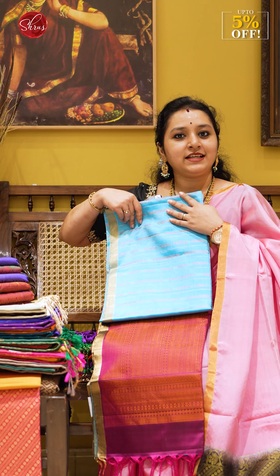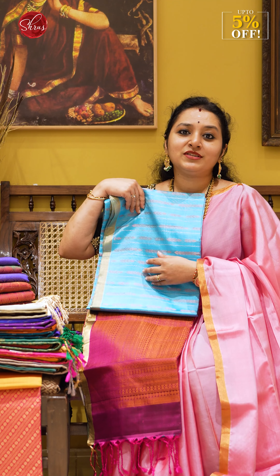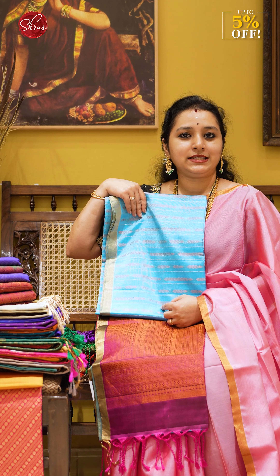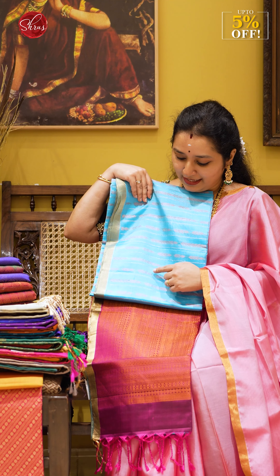The first saree we have today features copper zari with a silver jari. All the half-pure sarees we manufacture are quite light in weight, not too much zari, and not too many designs — simple and elegant concepts, just as we do in soft silk. This first design is a sky blue with a purple combination, with a beautiful line design in copper zari and silver jari.